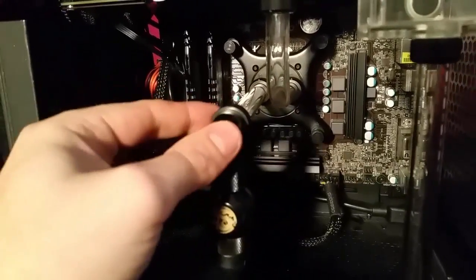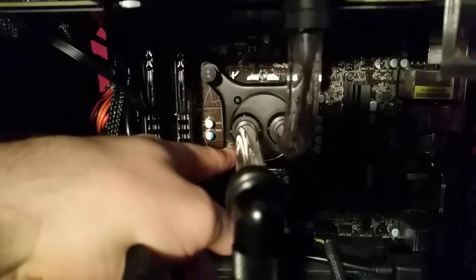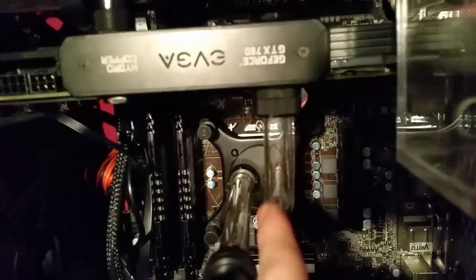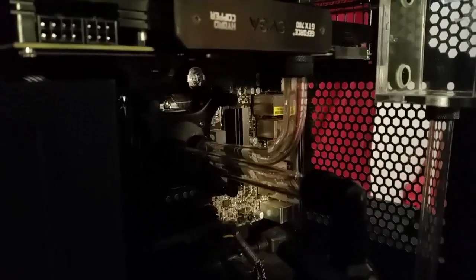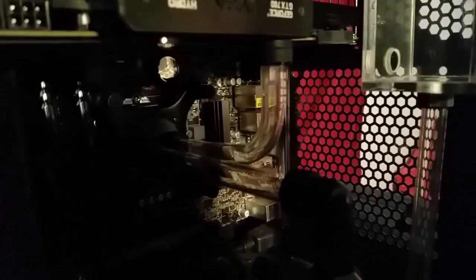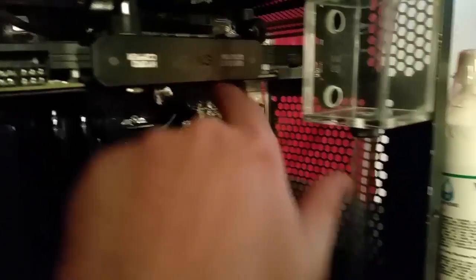Then it goes up into a 90-degree bend and then a straight tube to the end of this XSPC Rasa block — I think that's what it's called. This is the only actual bend I have in the entire system, because I like doing straight runs with the acrylic. I really only needed one 90-degree right here, and that leads out to the GPU water block.